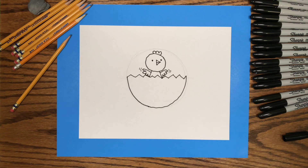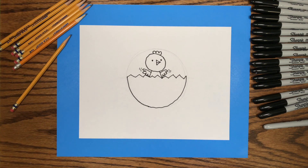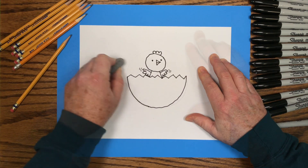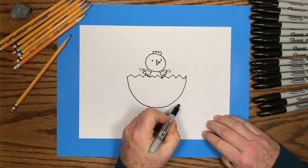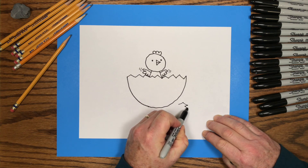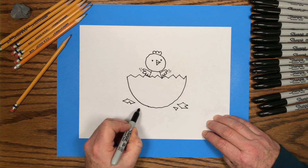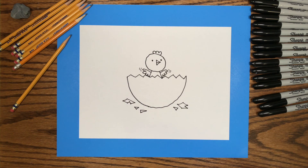Now we've finished with our marker drawing. We can go back and erase the pencil lines — those pencil lines helped us know where to put the marker lines, but we're finished with them now. I'll add a few more details: some little pieces of shell around the bottom of the egg. Details can really be important in your storytelling. Now it looks like the chick has just hatched from the egg. And if you want to make this a blue bird or a red bird instead of a chick, you can change that little part on its head to a hat or some feathers and add your own color.